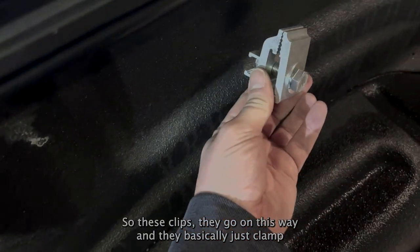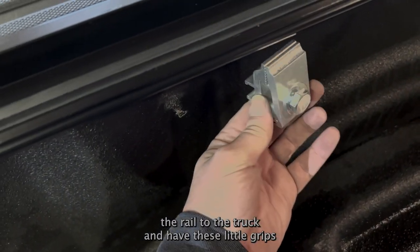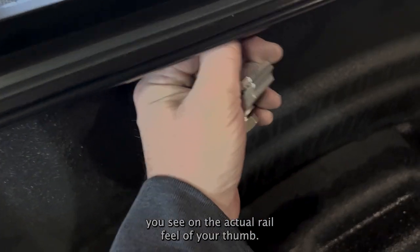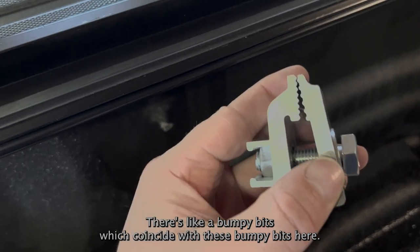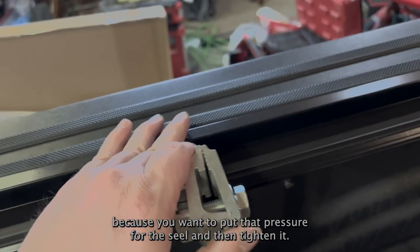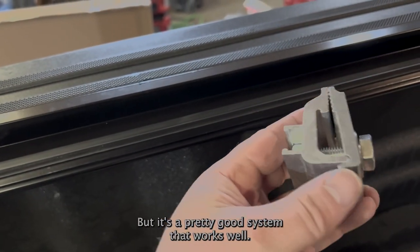With these clips, they go on this way and basically just clamp the rail to the truck. They have these little grips, and on the actual rail you'll feel bumpy bits which coincide with the bumpy bits on the clip. It's a bit of a pain to do by yourself because you want to put a bit of pressure for the seal and then tighten it, but it's a pretty good system and it works well.